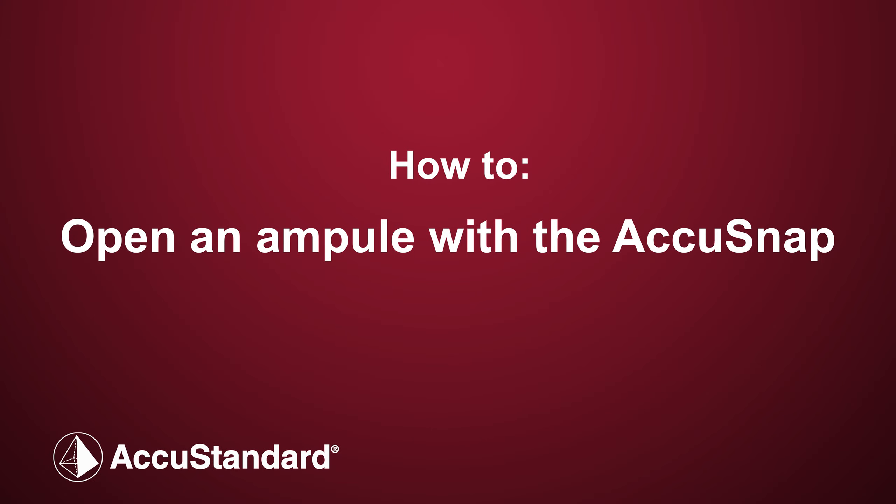How to Easily and Safely Open an Ampule with the AccuSnap. Gently tap the bottom of the ampule to ensure there's no liquid remaining in the head of the ampule.